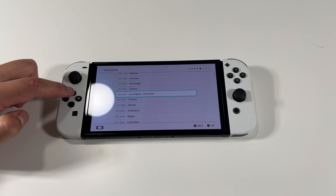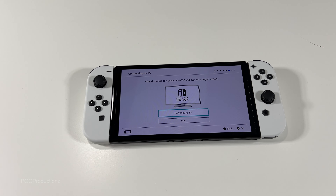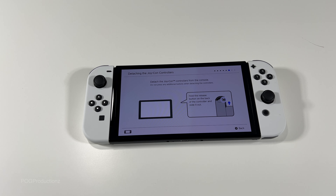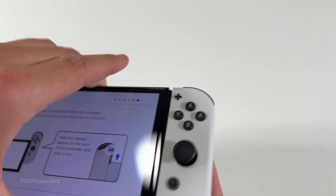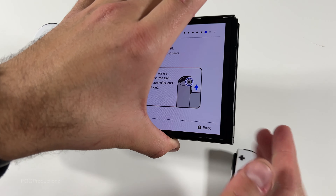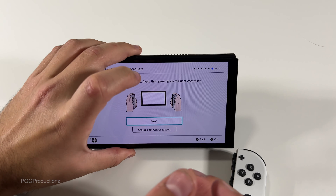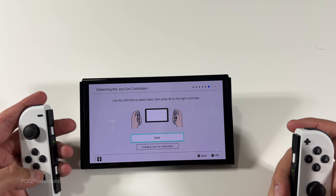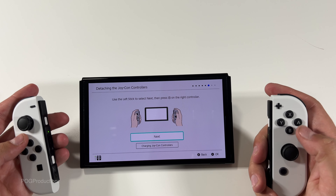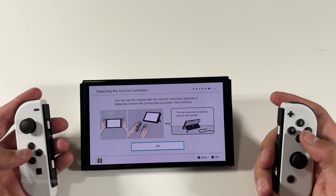Time zone — gonna go with my time zone, Vancouver. Actually gonna connect to a TV later. It says detach the Joy-Con controls from the console. I think I do need to do this, so we're gonna push the button here in the back, right there, push that and then slide it out. I'll even use the stand right now. Use the left stick to select next and press A to confirm detaching the Joy-Con controllers — it's kind of giving us a tutorial how this all works.